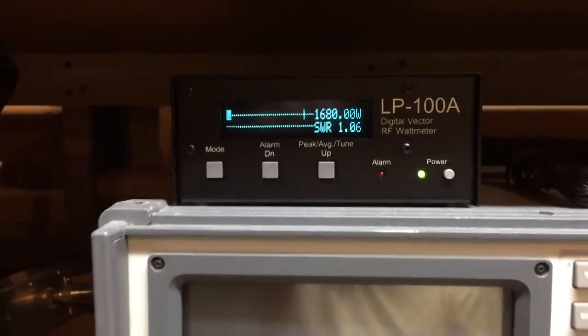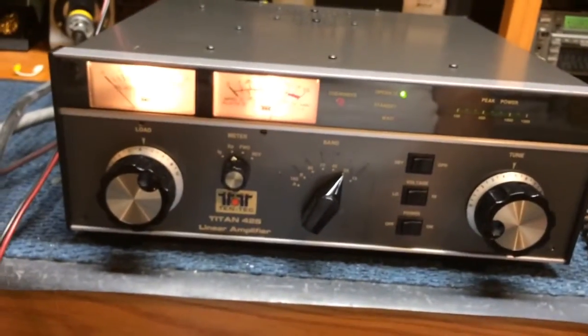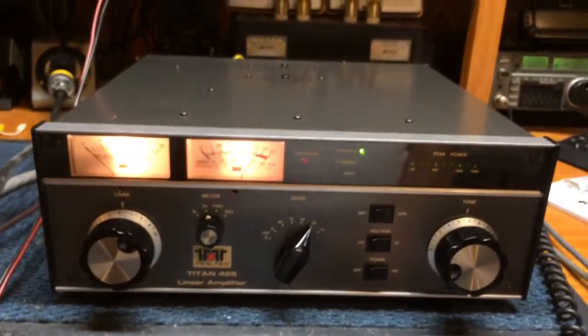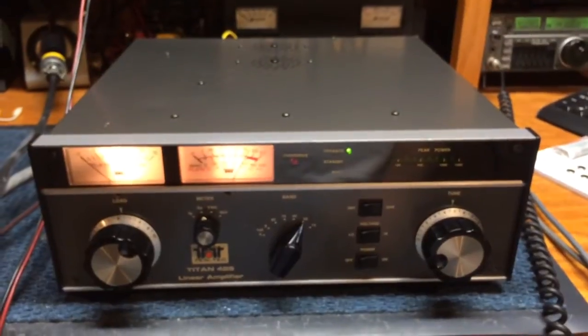If you can believe the meters, we're getting about 70% efficiency, but these meters are only plus or minus 10% accurate. So I would say we're easily getting 60 to 65% efficiency, which is quite good — and normal for a pair of 3CX800s.